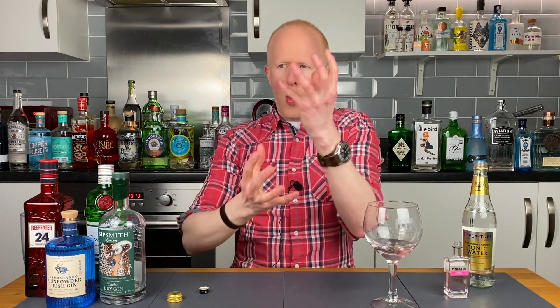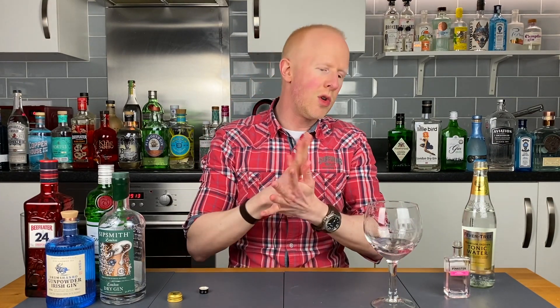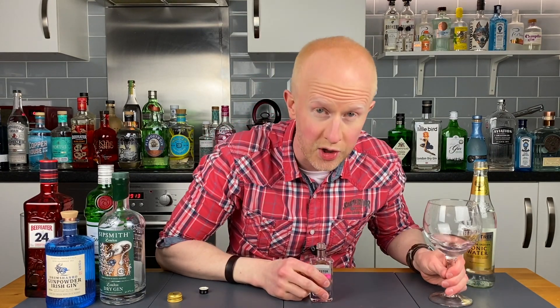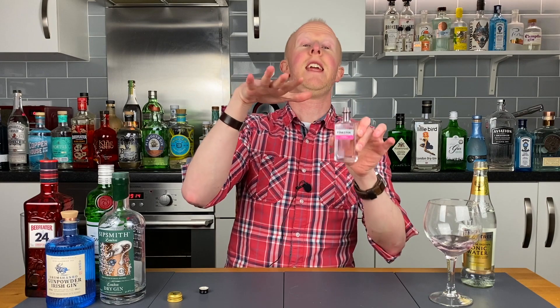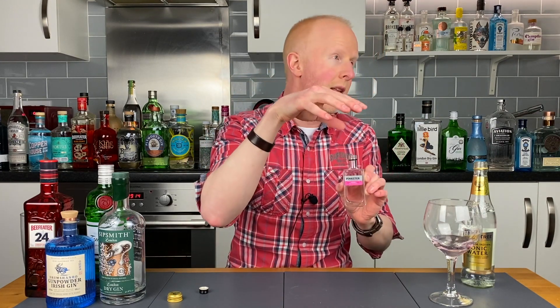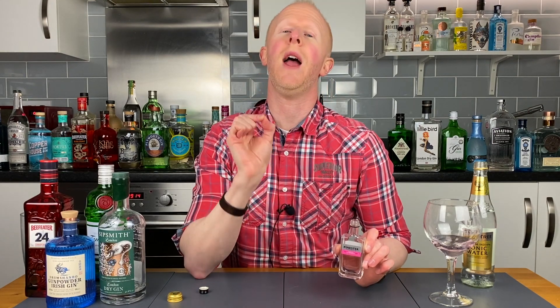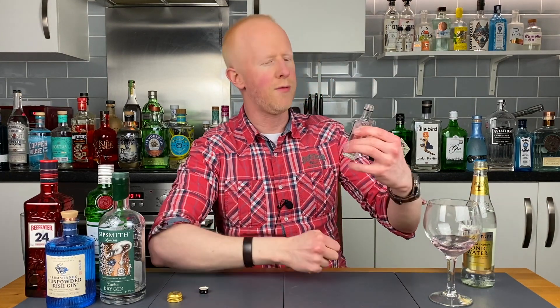It's got a lot of interesting, complex gin flavours in there as well as the raspberry. I thought it was going to be all-encompassing — like the Beefeater Pink, which was strawberry flavoured but extremely, very strongly concentrated strawberry. This one is also worth noting that it's just teetering on the edge of the gin liqueur class — because anything below 37% ABV cannot be called a gin anymore, it has to be called a gin liqueur. This one is nestling very nicely right at 37% ABV.